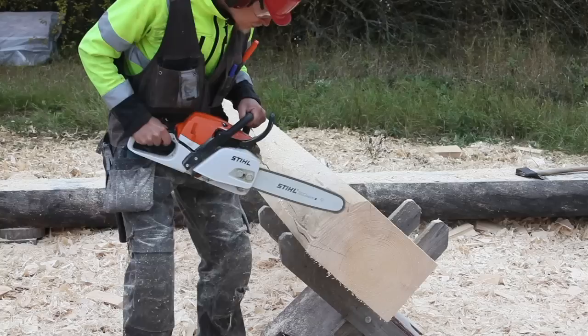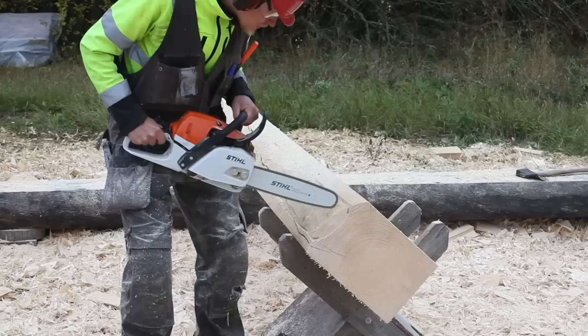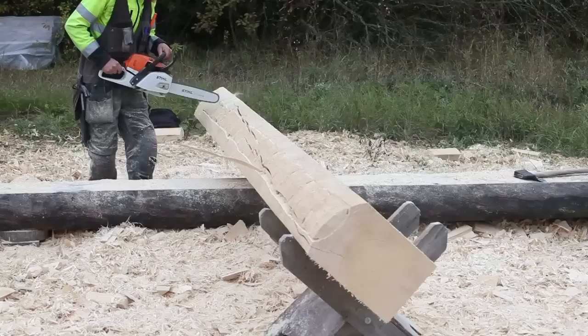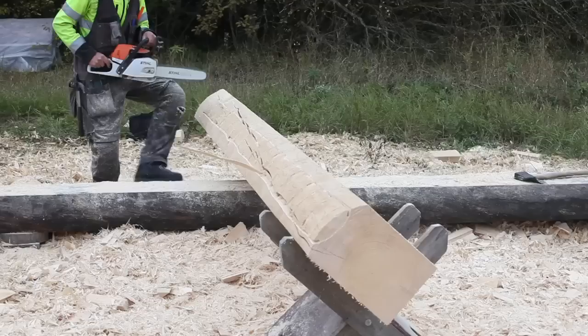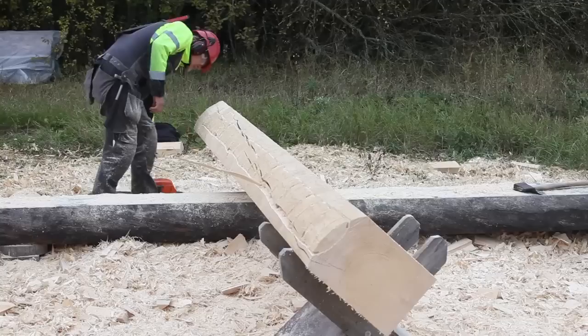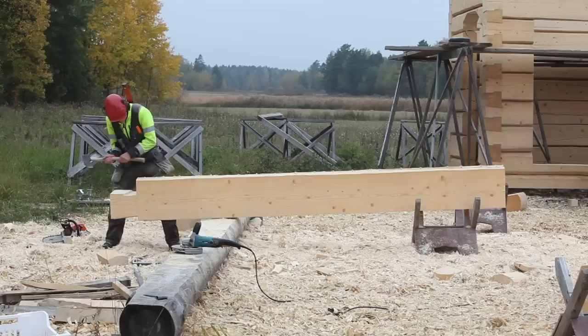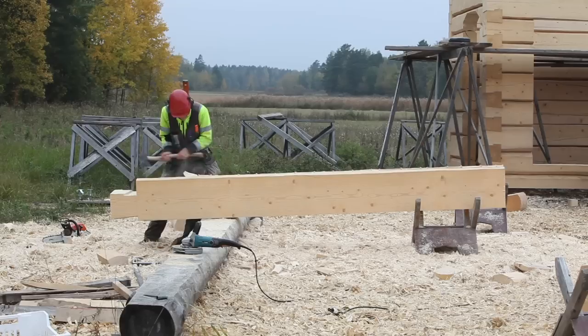Actually, it is the opposite that happens in log walls after a few years of living in a building. The outer side of the wall stays tight, but the inner side shrinks loose. The steam flow from inside the building does not encounter a solid barrier before the outer edge of the groove. These observations convinced us to start using a different spacing in the scriber on the cold and on the warm side of the groove.